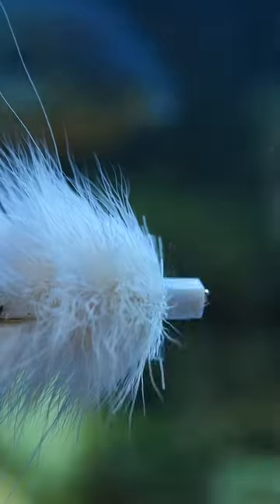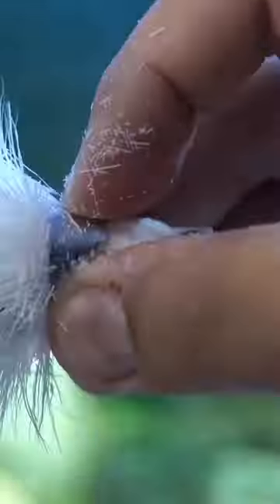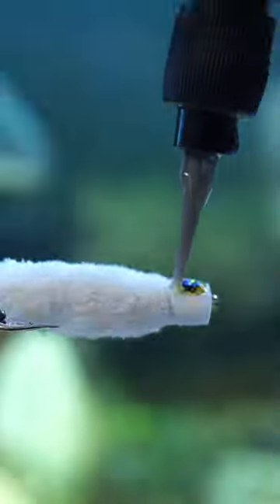I'll throw it, let it sit for like one 1,000, two 1,000, and then start stripping it kind of slower. Eventually you find the right rhythm and then it really produces. It's really fun to fish because it's easy to see, and the blow-ups on it are just awesome.